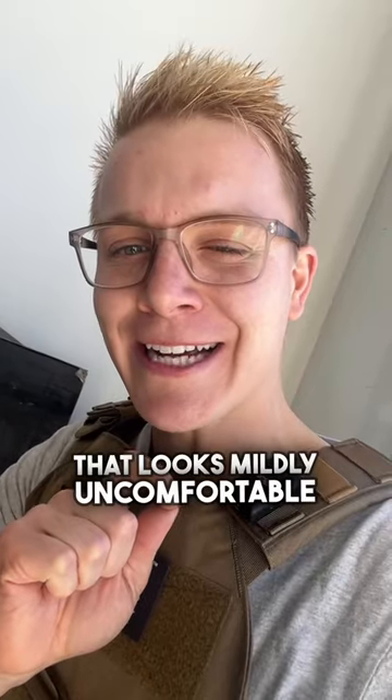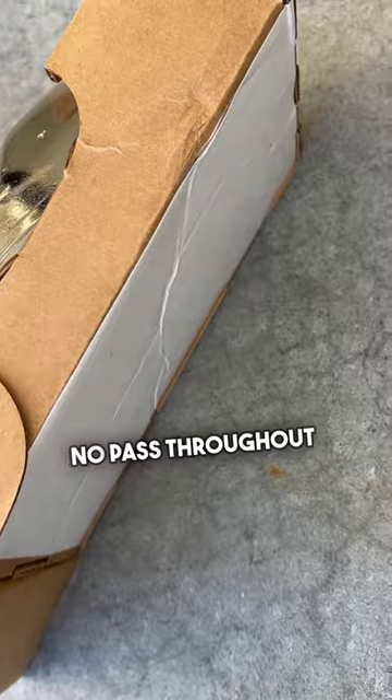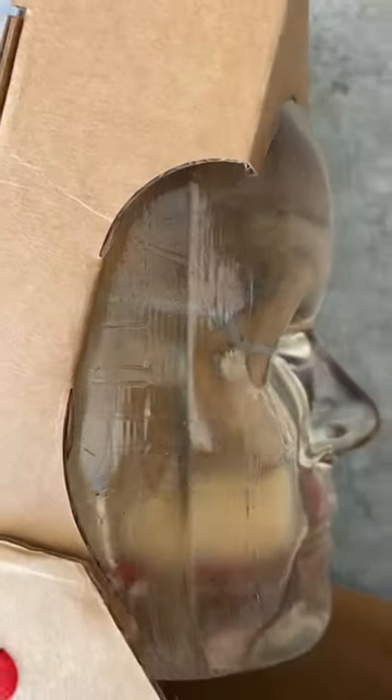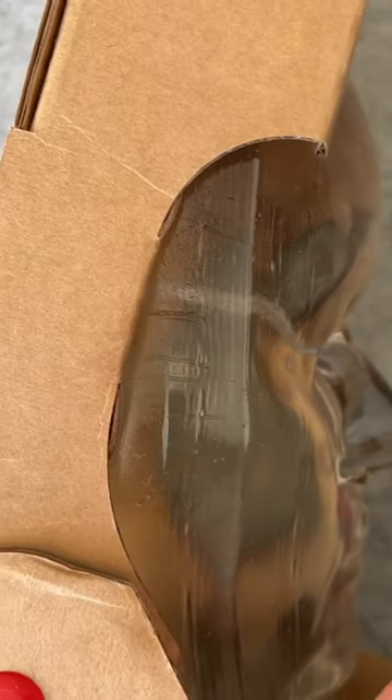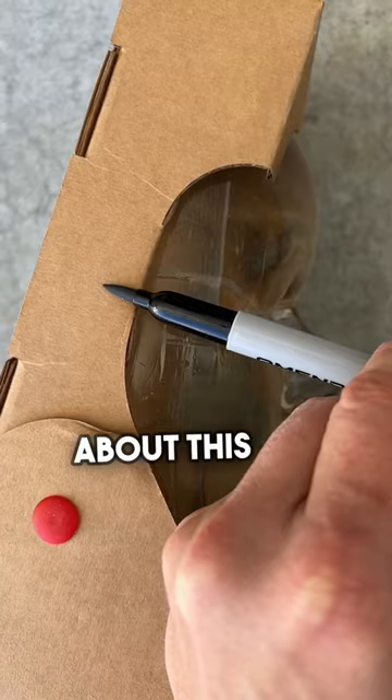That looks mildly uncomfortable. Let's look at those results. Here we have our ballistic face — no pass throughout the back, but this went in deep. And right there we can see exactly how deep. If that was your squishy eyeball and your squishy brain, it would be about this far in.